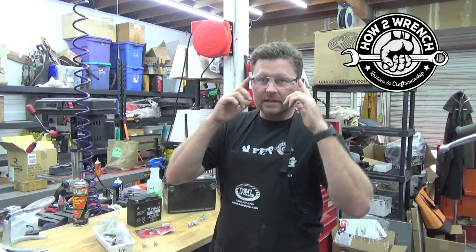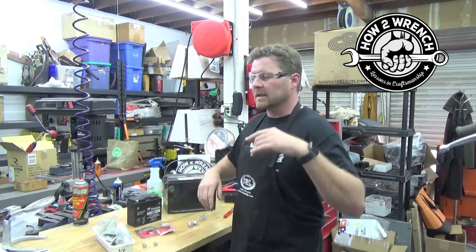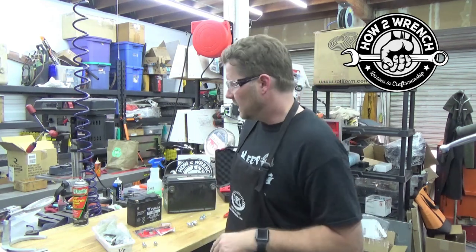Batteries are no joke. Safety glasses — I like to wear an apron. Battery acid is no fun or good on clothes. If you don't know much about batteries or electrical systems, head on over to our playlist for electrical systems, we've got great content there. Work safe, be careful. Let's get in here and test this.